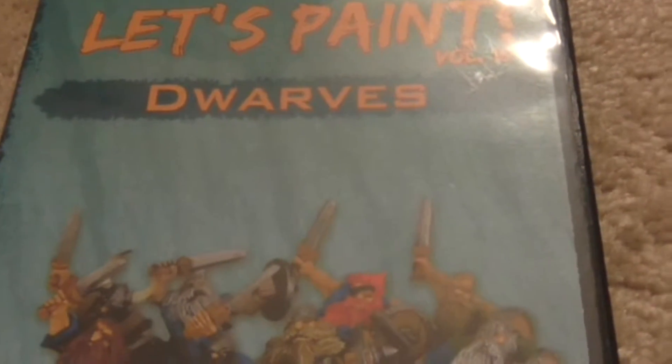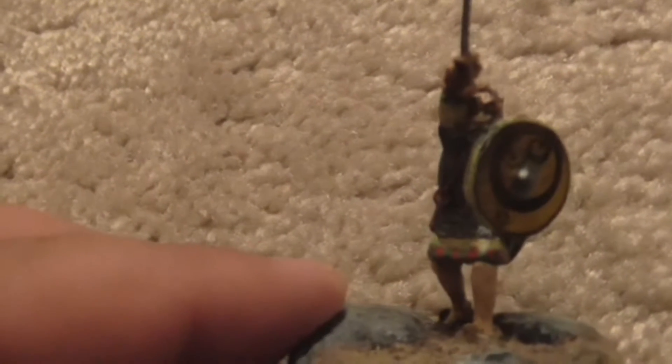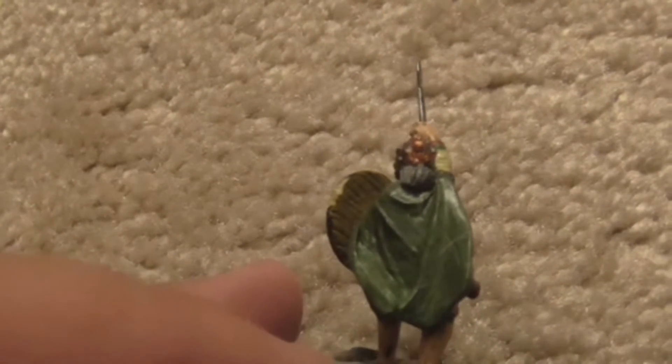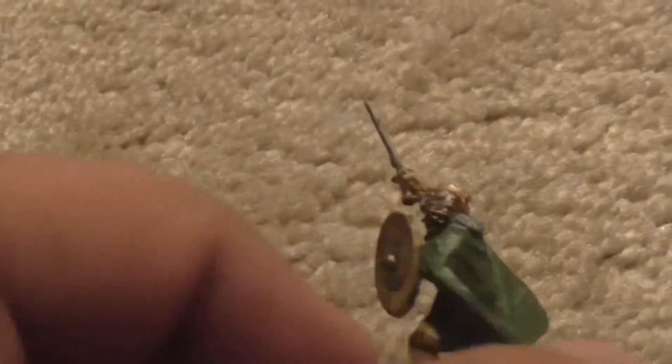Here's the Saga Irish warlord that I painted using the techniques in the Dwarves video. You can't really see — the lighting is bad here — but I painted the flesh tones using the more advanced method from the Dwarves DVD, and painted his gray hair because he's an older warlord. Some of the techniques like the wood and the helmet were also shown on the DVD.